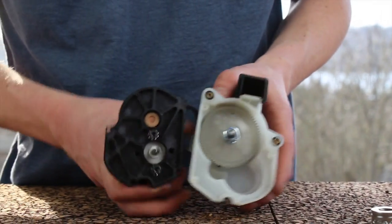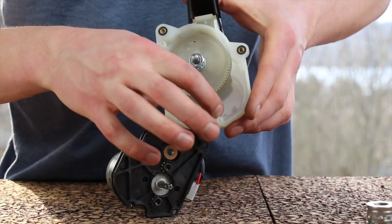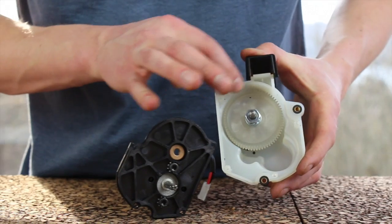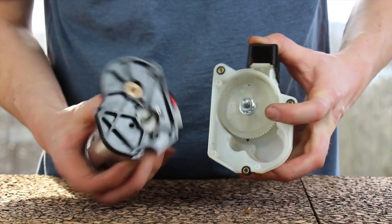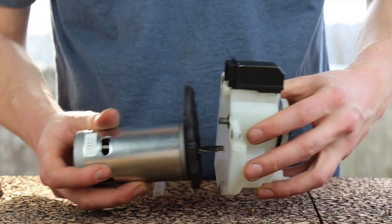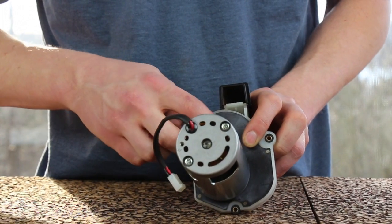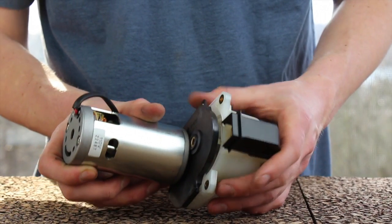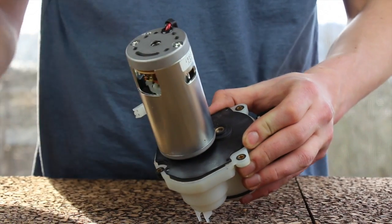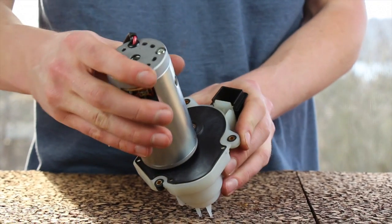The gearbox and the motor only go together one way. There's a cutout on the motor plate that complements the bulge on the gearbox, and the top is rounded on one side and flat on the other. The drive shaft tip rides in the bushing on the motor plate. When putting them together, if it won't go on all the way even though everything looks lined up, gently tap it with a screwdriver. Once it's popped all the way on, it should be a happy fit.